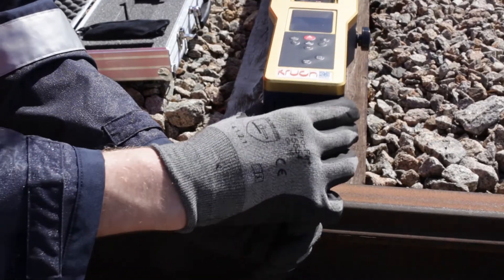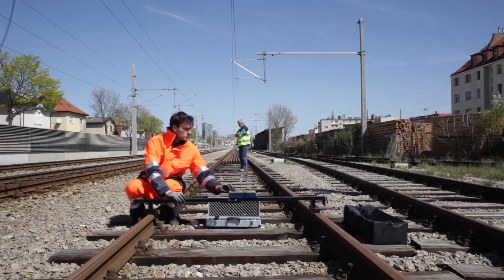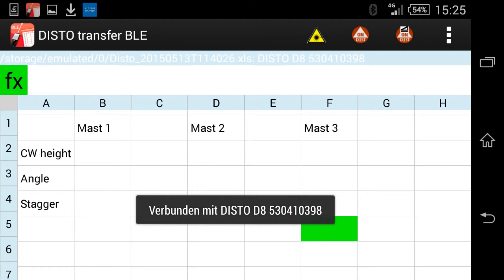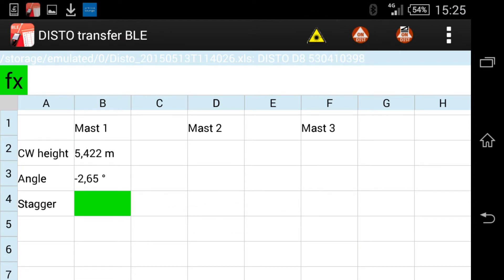Measured values can either be read directly off the display or alternatively transferred to a mobile device via Bluetooth. Using previously prepared spreadsheets allows for quick and error-free data capture.